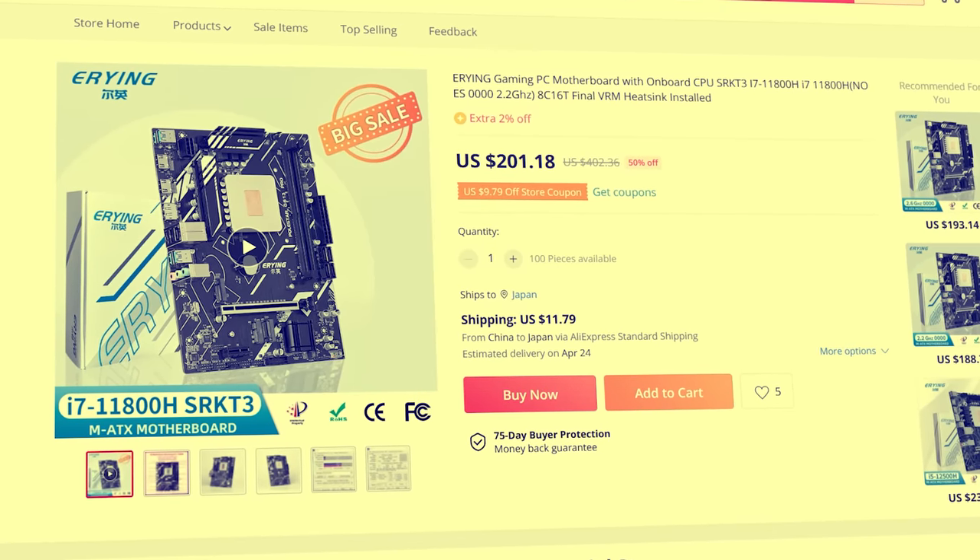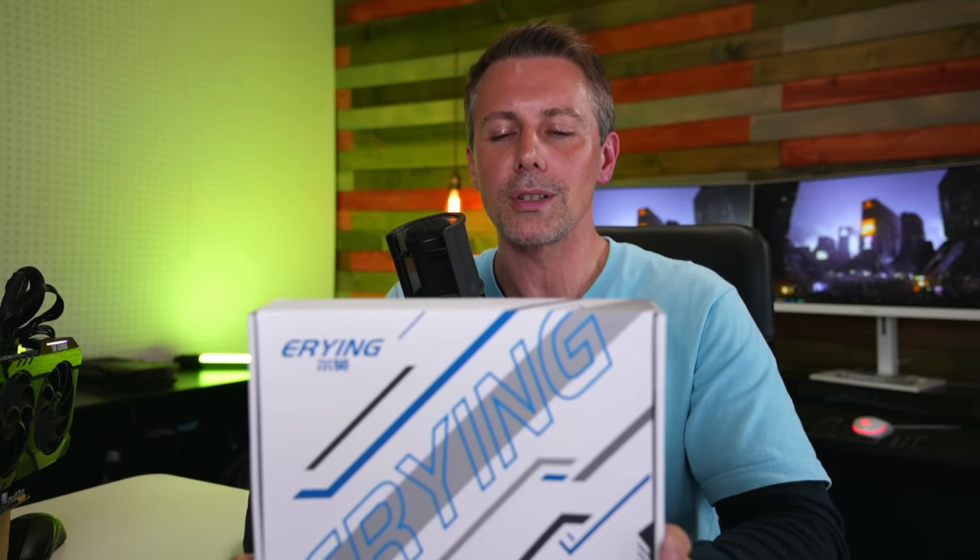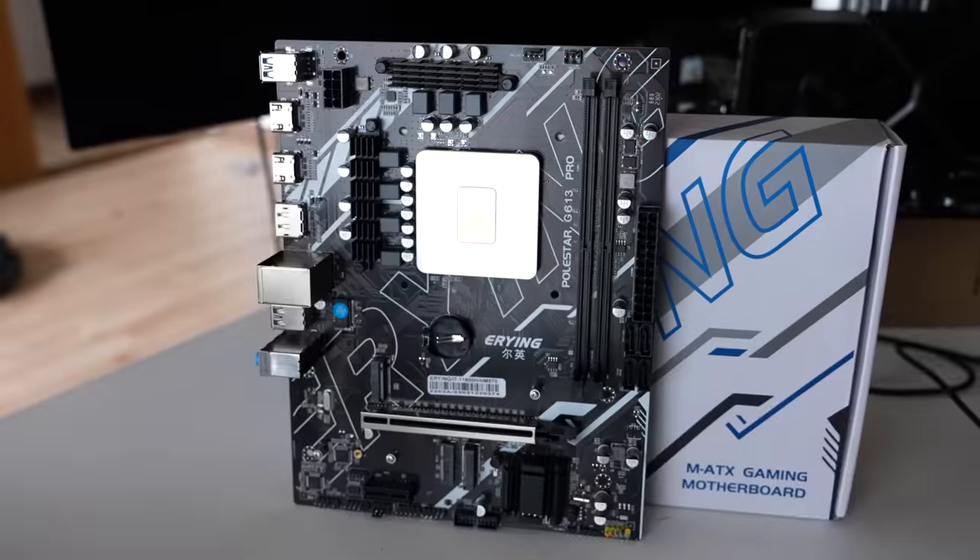Brian, stop here and tell me in simple terms why this motherboard is so bad — the board from Eying that they've implemented with this i7-11800H. At Tech Yes City, I always love myself a good CPU and motherboard combo, especially if it's $200 from AliExpress and you get an i7-11800H and a motherboard for that price. But this motherboard and CPU combo, unfortunately, is going to get one of the worst recommendations I've given out for a product in quite some time — and that's mainly due to this brand right here, Eying.